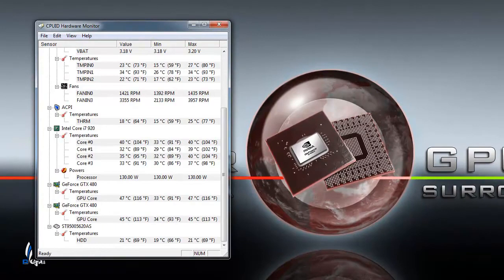I just want to do a quick demo — I'm going to go ahead and launch 3DMark Vantage, something to stress out the machine so that you can see what the temps go up to.